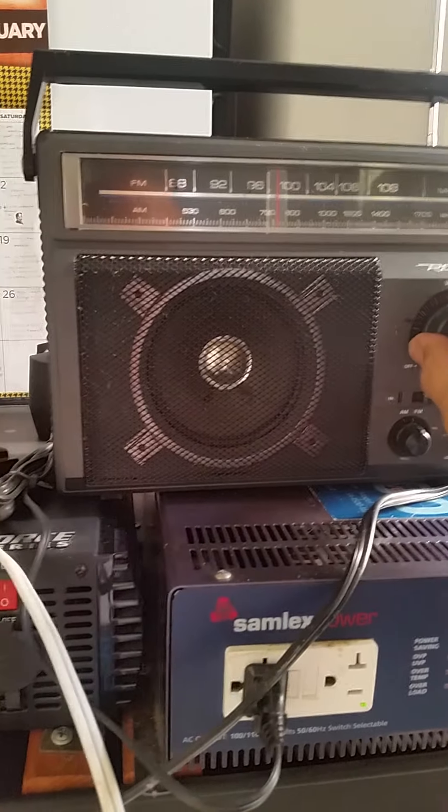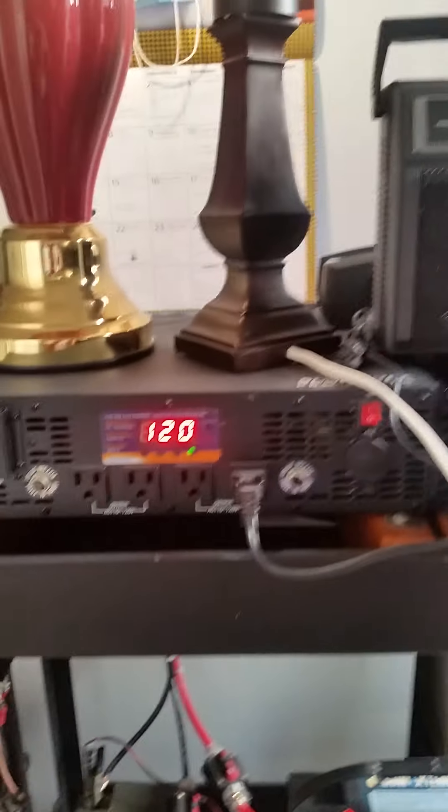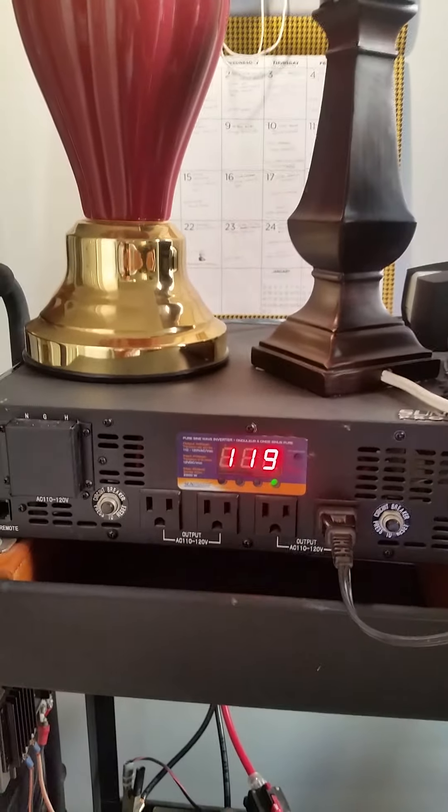I will shut off. One last time, I will show you the alternating current powering up the AC lamp. That's it. Good morning, Los Angeles.